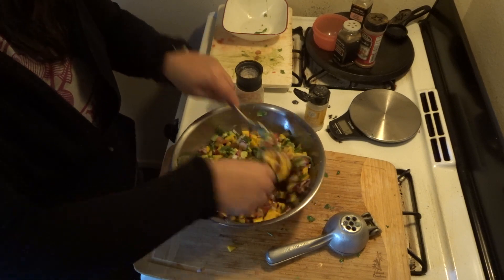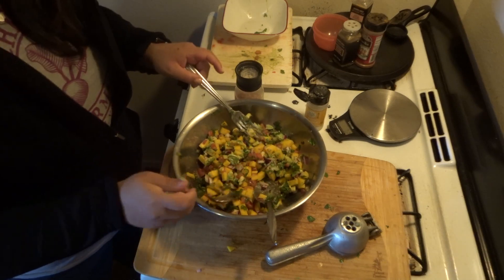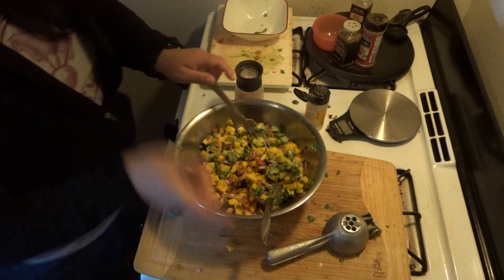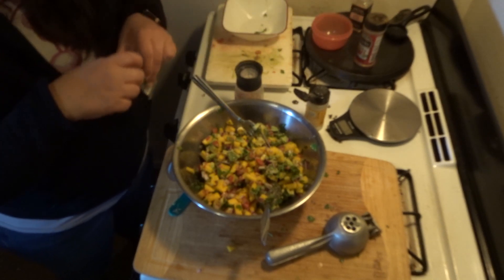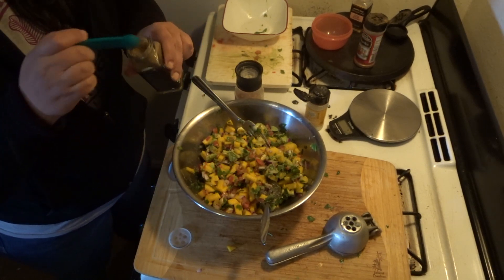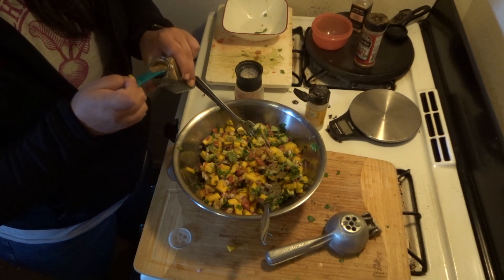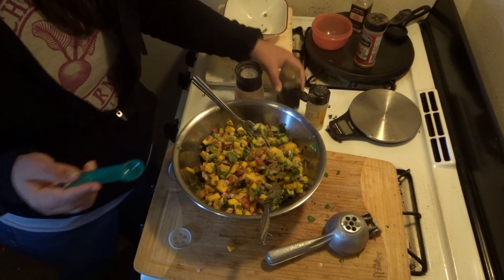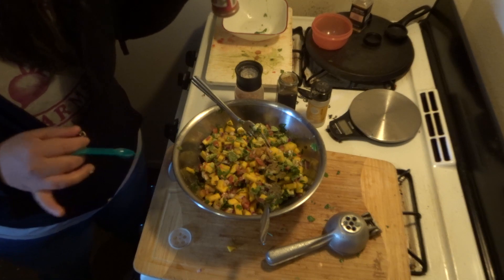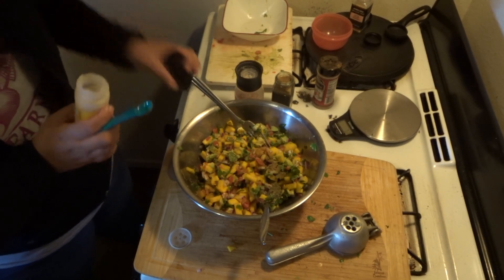I'm going to have the boyfriend taste it as we go — get a chip, get a little bit of everything. What about cumin? Paprika? Garlic powder? Okay. Half a teaspoon of that seems like a little bit — we'll do a little bit. What about paprika or chile cayenne? But we already have the serrano. What about onion powder? Onion powder and garlic powder — they're different — we have both.